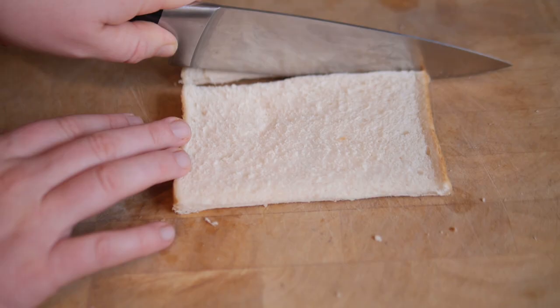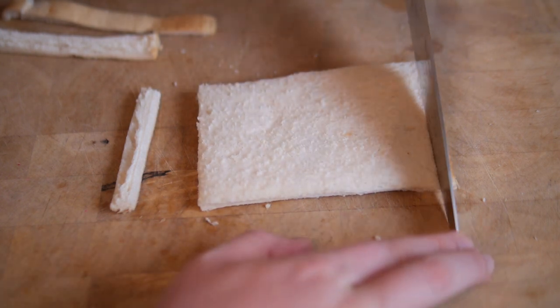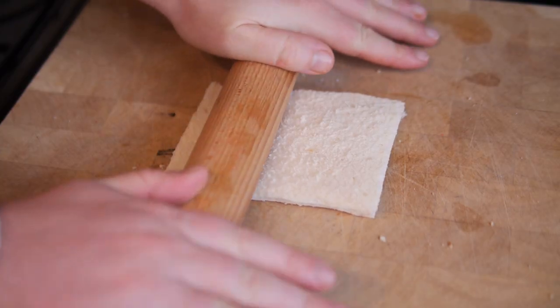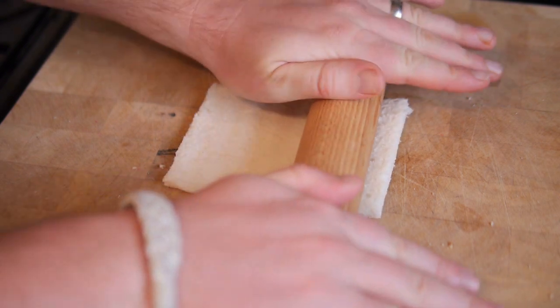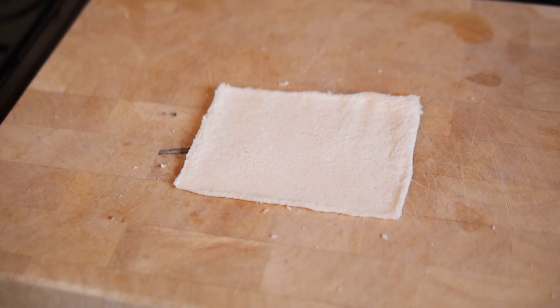Now we'll prepare our bread. Grab a slice of bread and trim off all of the crust so you're left with crustless bread — you can actually buy that from the supermarkets anyway. Then grab a rolling pin and work it down to completely squish and flatten your bread. You'll be surprised how thin it goes — pretty cool, you could almost wallpaper your house with it!